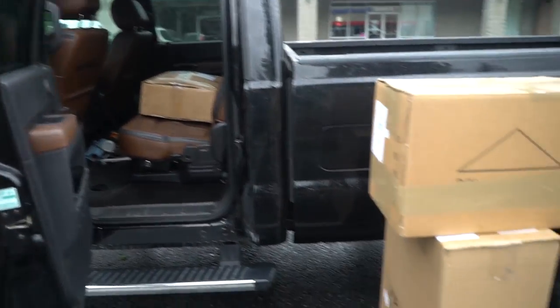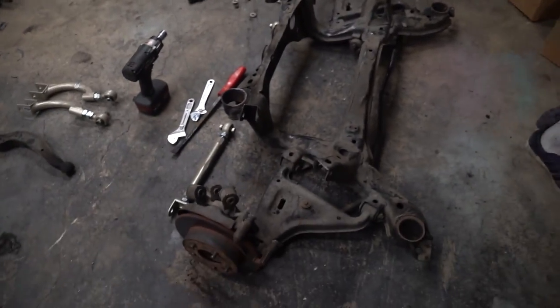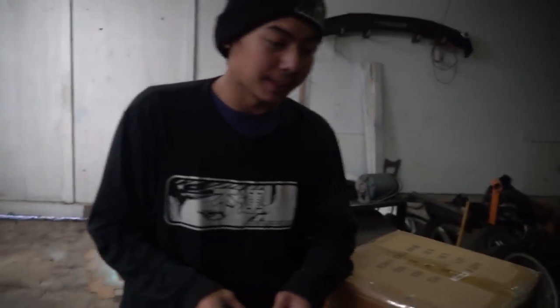Funny thing is this is only half — they still have a bunch more boxes inside. It's all my turbo kit stuff. We're waiting for the bushing, we should be right back tomorrow. We have ISR arms to replace all those, and we are opening boxes. Mail time, mail time!